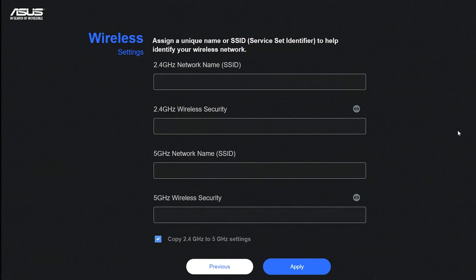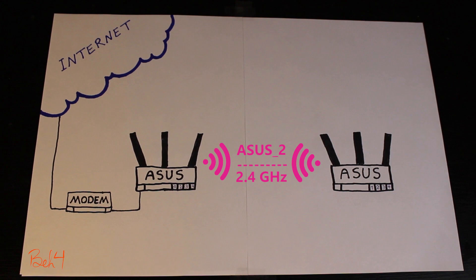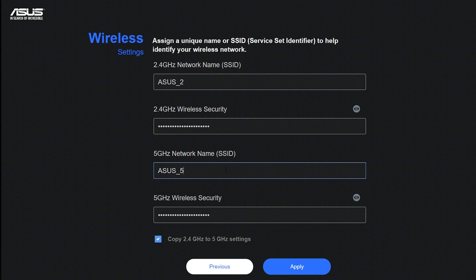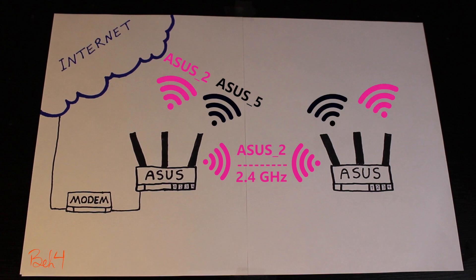Now I can configure the wireless networks that the repeater is going to broadcast. These can be exactly the same as the ones on the primary router, or they can be different — it all depends on my network design and requirements. For example, if I use the exact same SSID name and password as the primary router, it will help with the roaming process. But if I want to separate the repeater's wireless network from the primary router's network, I can use a different SSID name and password for the repeater.